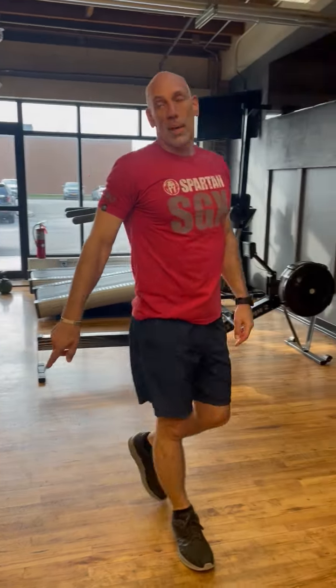Five minutes each station, one minute rest. The second round will be three minutes each station, half reps, half the rest.